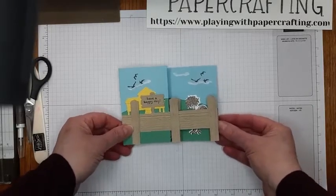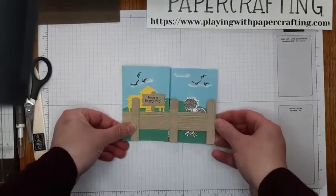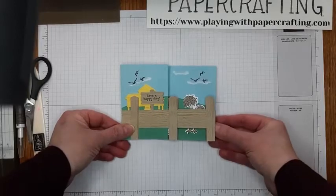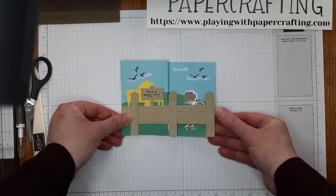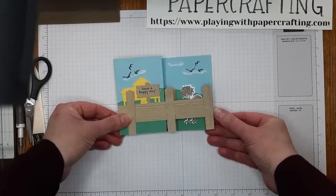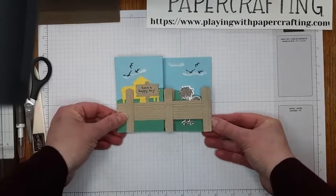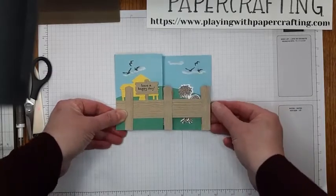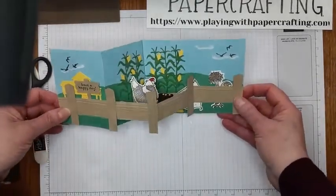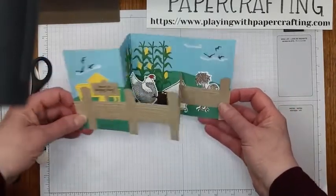Good morning, everyone. It's Heather Cooper with Playing With Paper Crafting. I'm an independent Stampin' Up! demonstrator here in Canada, and I'm here with you this morning to show you a double Z-fold card. I call it a double Z-fold card, and I'm using the Hello Chick bundle with the stamp set and dies.